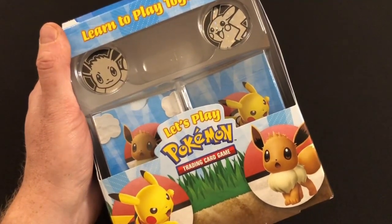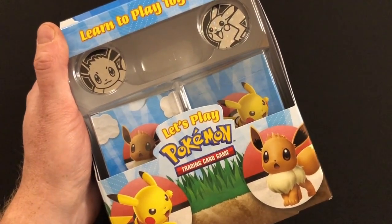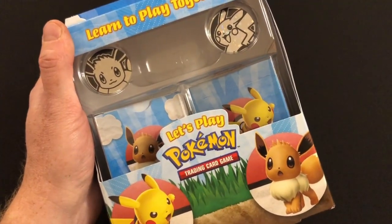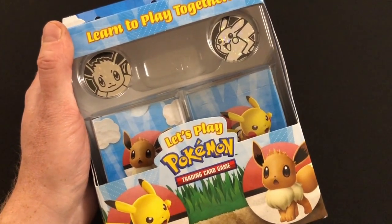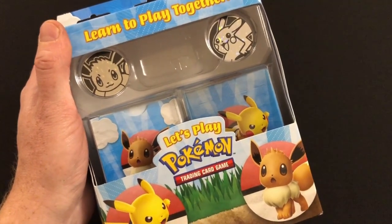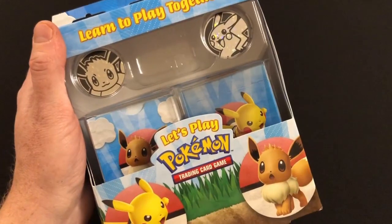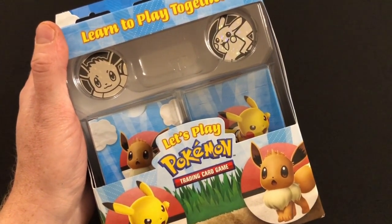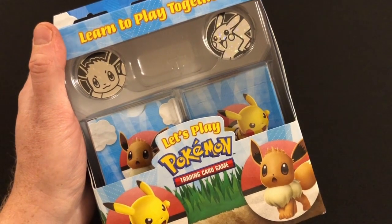I've been playing this with my daughter for the last few days and I'm actually surprised by two things. First, I actually quite enjoy the game — I really wasn't expecting to enjoy it, but I've had a lot of fun. Secondly, I'm surprised that this seems to be a pretty solid starter set — it sidesteps a lot of the problems that starter sets have and provides a pretty complete experience for two people right out of the box.